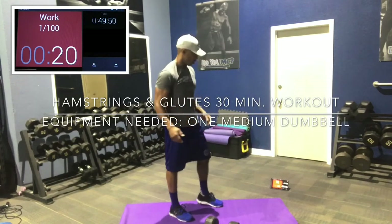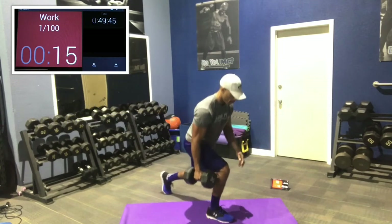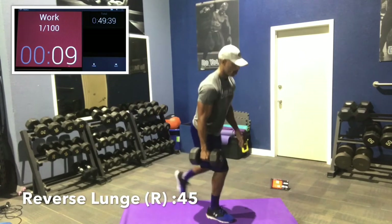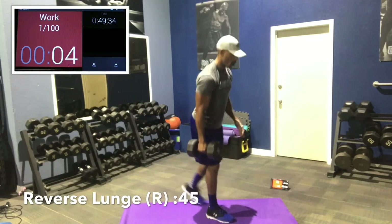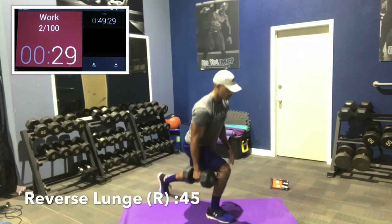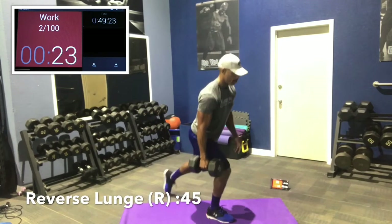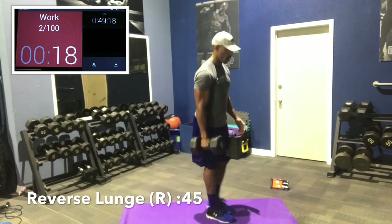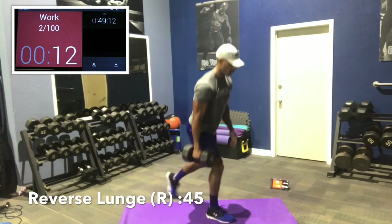We're going to start off with some reverse lunges. Load the weight on the same side as the working leg. We'll do each leg separately — right leg first. Reach back. We're going 45 seconds here. Dumbbell in the right arm, chest is up, right leg is forward — that's the working leg. Left leg steps back slowly. Chest behind knees, knees behind toes. That back knee can touch the ground, just don't bang it. It helps with balance.